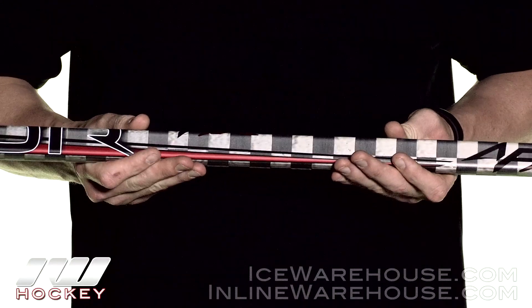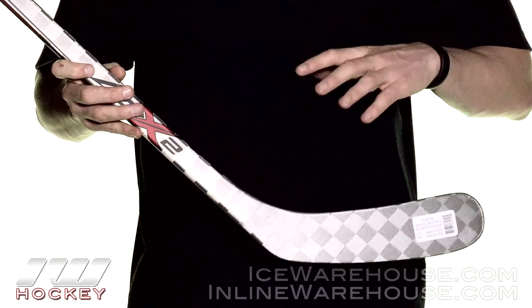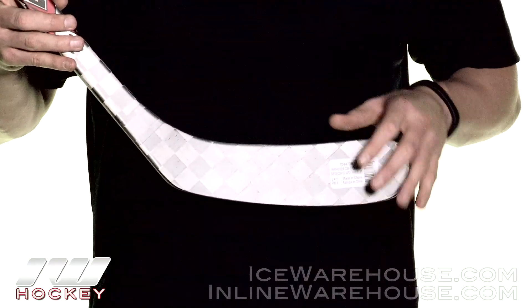As far as the flex profile goes, we see the signature Vapor IntelliSense flex design. This is going to allow you to get a really quick shot release when you're looking for those wrist and snapshots right around the net, and then when you really want to put power into it, it's going to give you some really great return when you load up on that stick. It's a really cool and very unique flex profile.